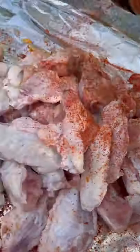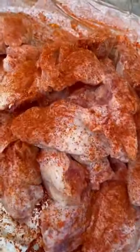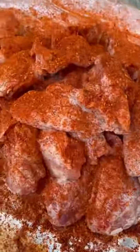You can go get lost in the sauce, or I can teach you how to make the easiest and best dry rub smoked chicken wings in the world.